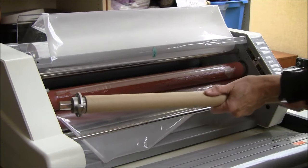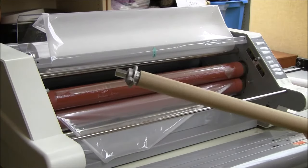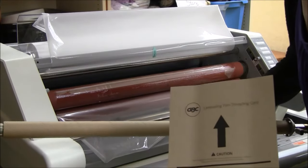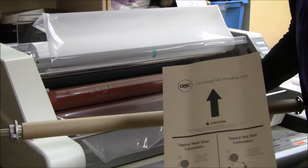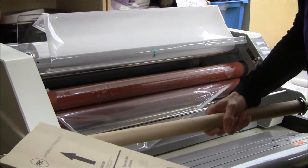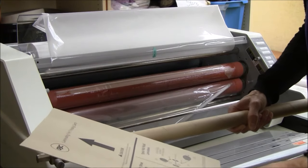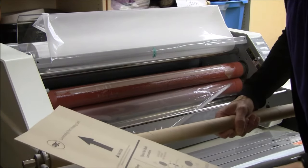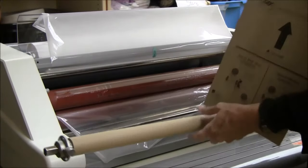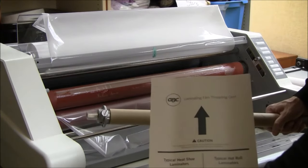So in order to know which way the film was supposed to come out from the roll, I'm going to refer to this diagram that comes in every box of laminate film. And according to this diagram, the roller underneath should come out underneath. So I'm just going to place it in — it's coming out underneath at the back — following this diagram.